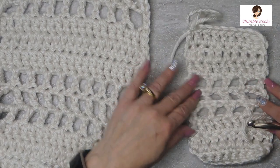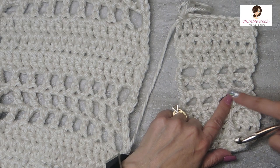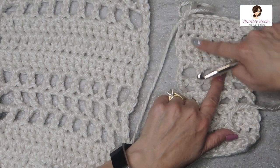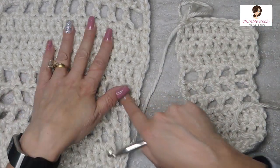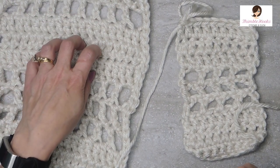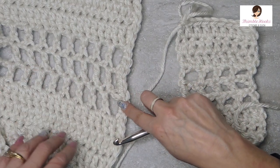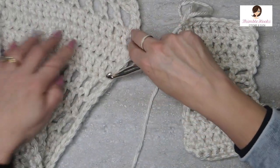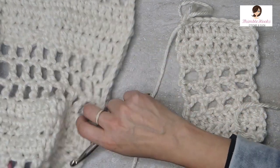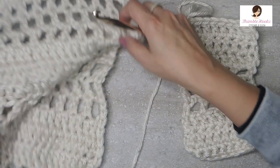So now we have the mesh section and three rows of double crochet, which is exactly what's in my pattern. Three rows of mesh, three rows of double crochet — then keep alternating: three rows of mesh, three rows of double crochet, three rows of mesh, three rows of double crochet, all the way through.